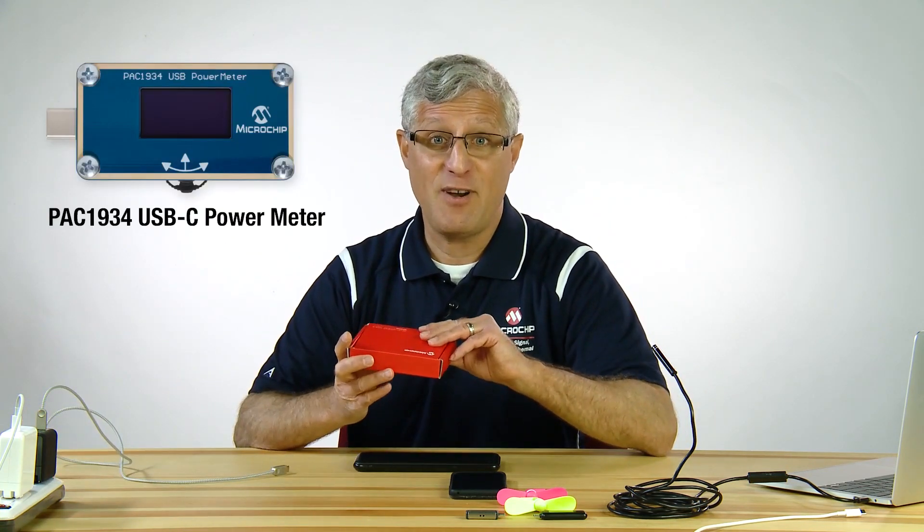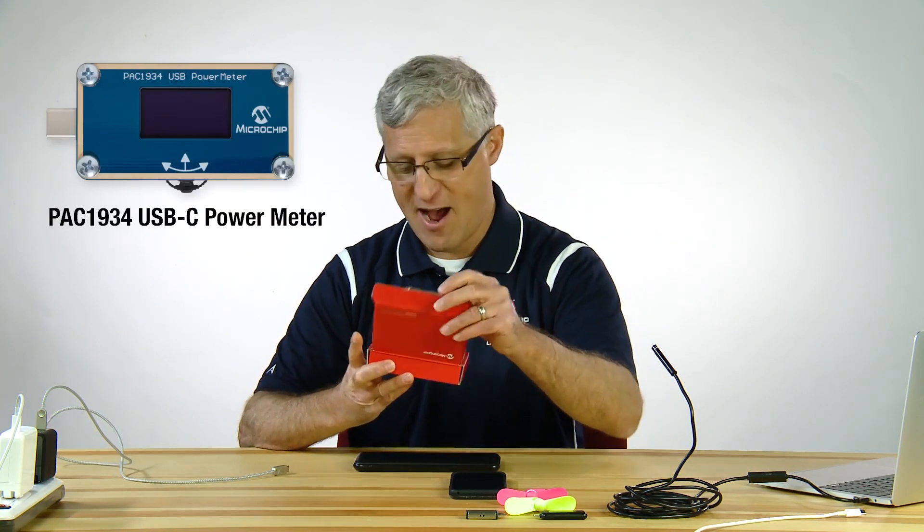Hey, I'm Mitch Polanski, and I'm the high-side current sensor and DC power monitor marketer here at Microchip Technology in our analog division. What I'm going to introduce you to today is the PAC-1934 USB-C power meter.